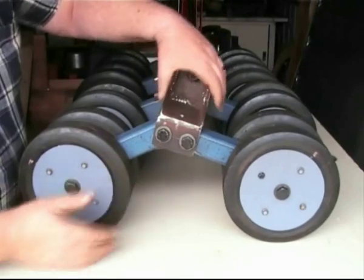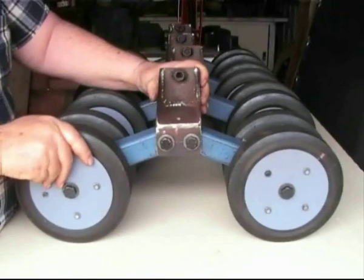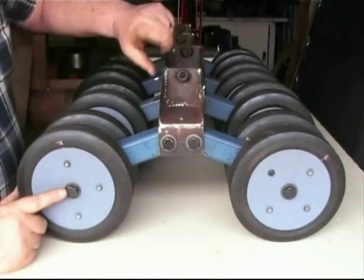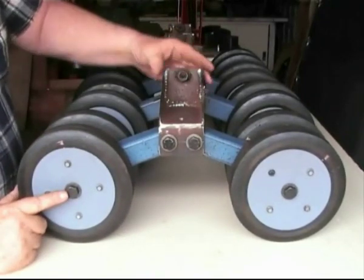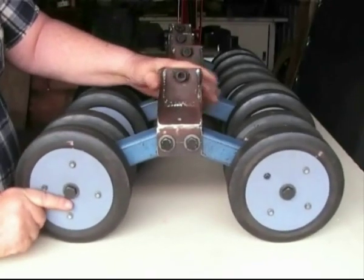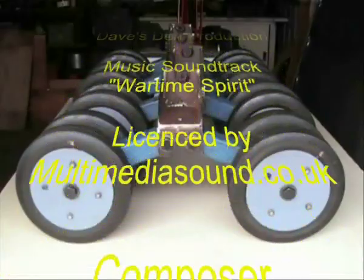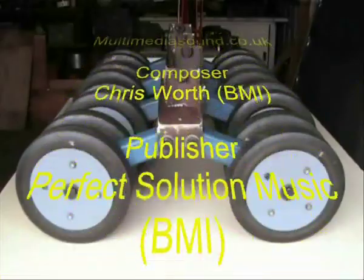Now you have the suspension bogies ready to be bolted to the hull, when I will demonstrate the fixing and the procedure for adjusting the height and camber of the suspension bogies. So there you go fellas — until the next episode, all the best of luck in building your scale tank.